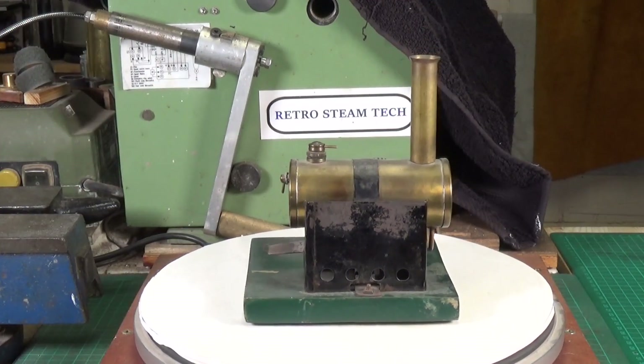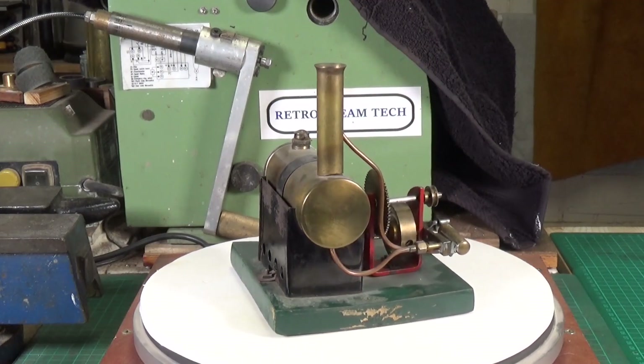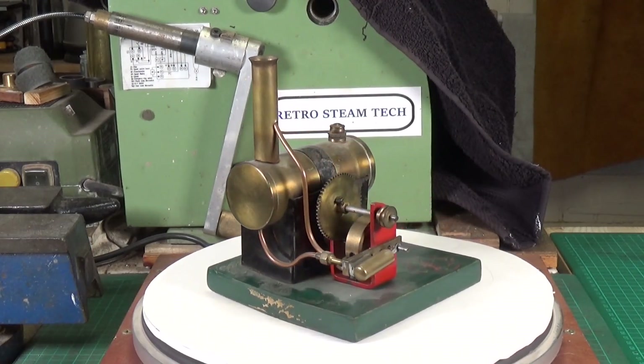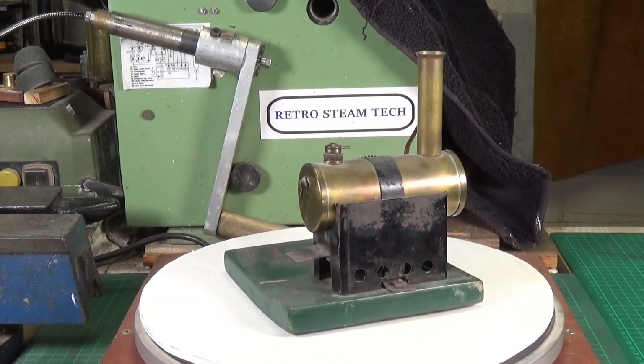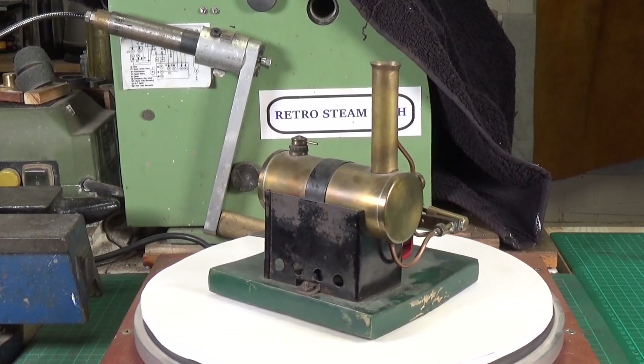Bowman engines run superbly — they really are lovely little engines. We'll take this one apart, but first I'll bring down its metal-based brother so you can see what they look like side by side.